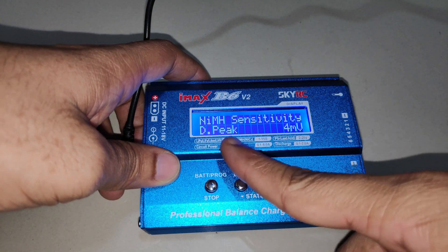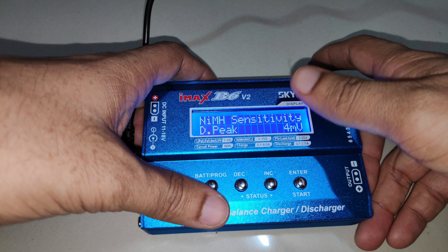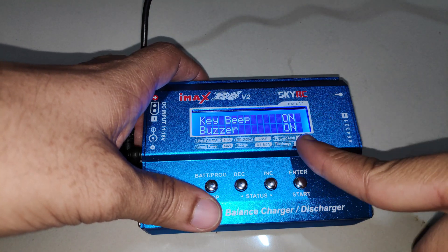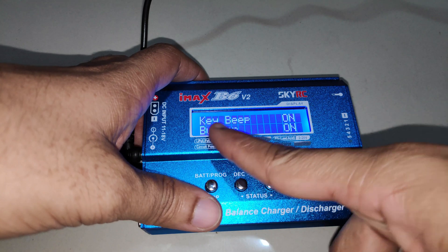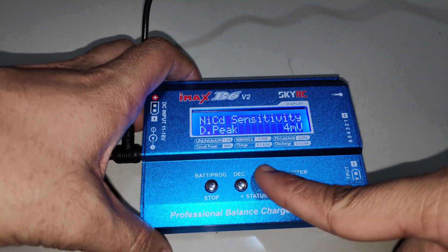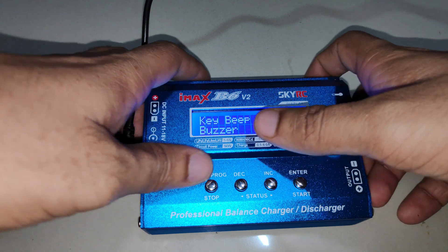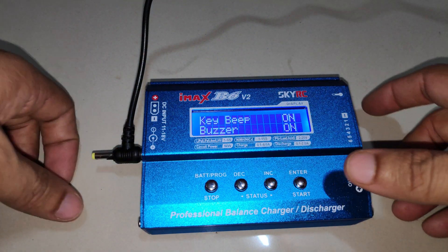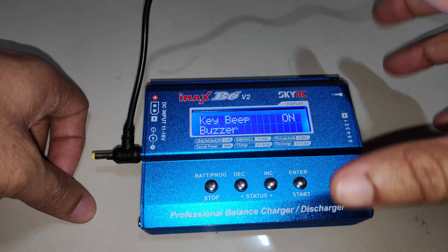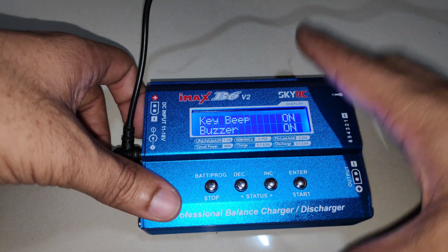There is also a delta peak sensitivity setting — it's set to 4 millivolts by default, and I leave it as is. A similar setting exists for NiCd batteries. You can toggle the key beep on or off so button presses don't produce beeps. There's also a buzzer setting — it's highly recommended to keep the buzzer on so that when charging completes or an error occurs, the charger will alert you.